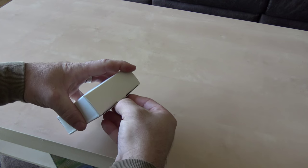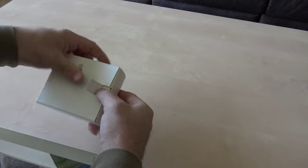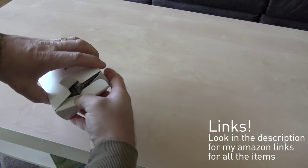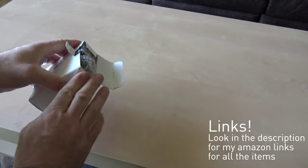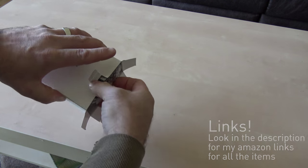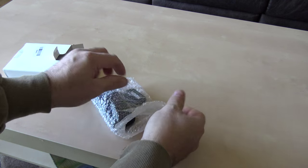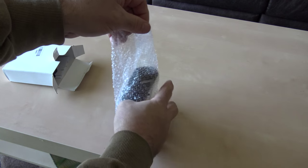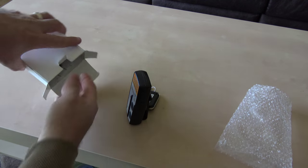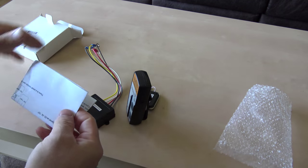A little time later a box arrived, probably from Hong Kong, and inside came two remotes, a control box, and some instructions.